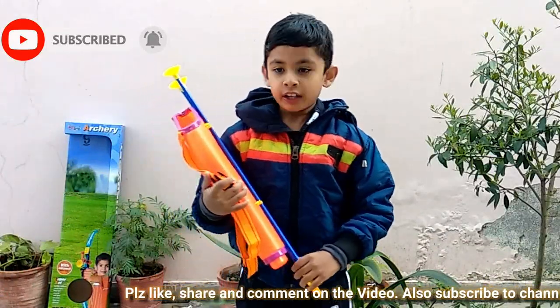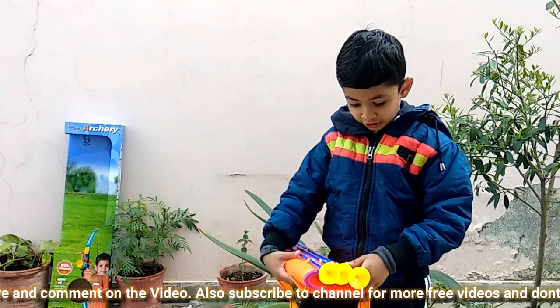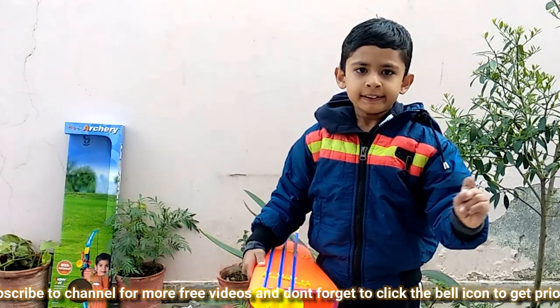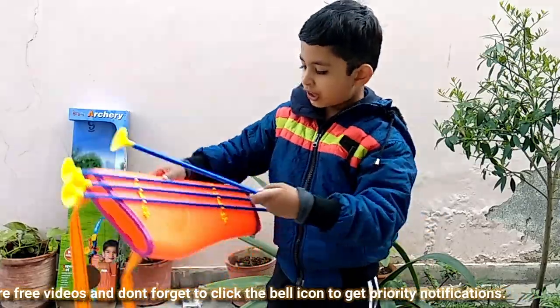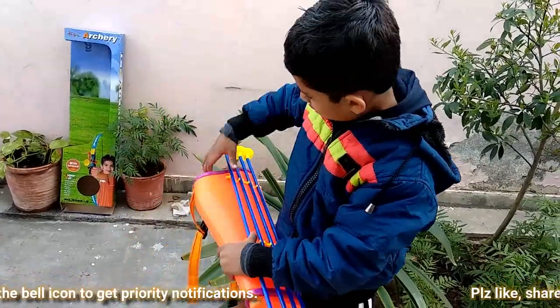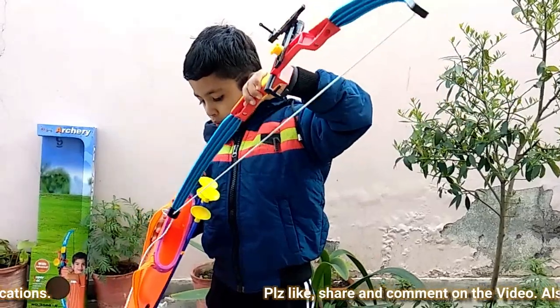Now this is our holder and it can hold everything inside it. This can hold both the arrow and the bow. So we can fit the bow and we can fit the arrows in. Now we should fit this bow.